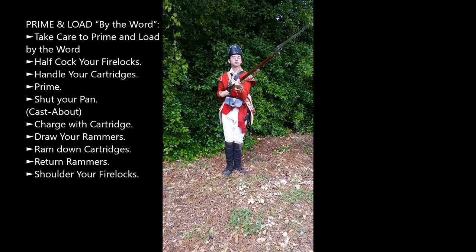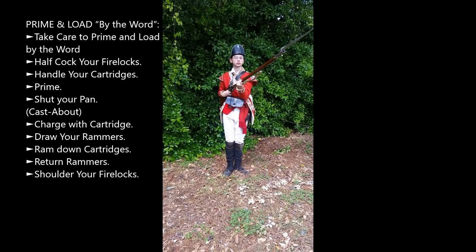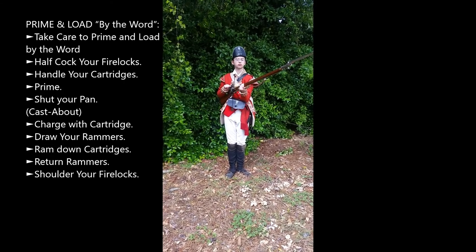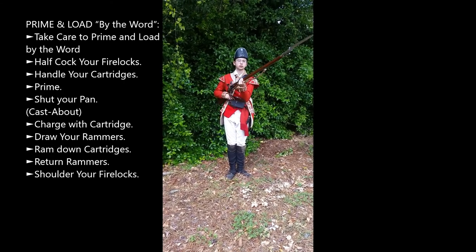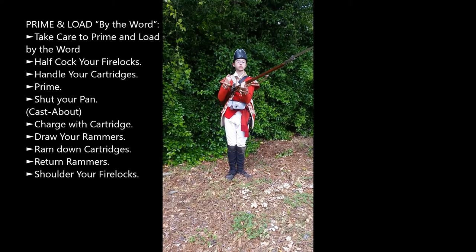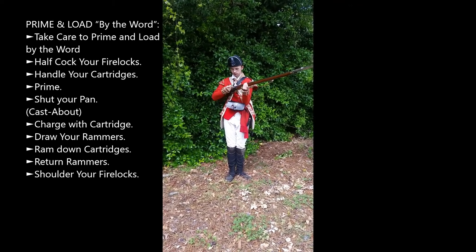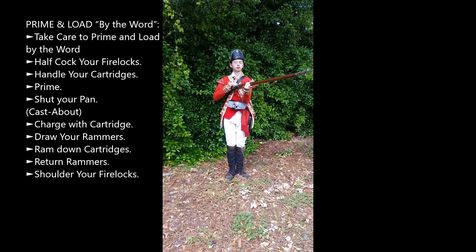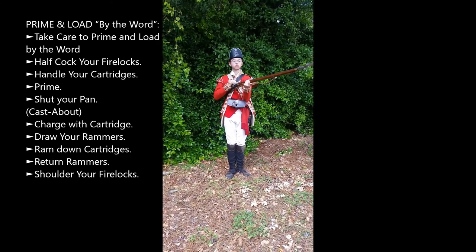Prime and load by the word. Half cock firelocks. Handle cartridge. Prime. Shut pan. Cast about.